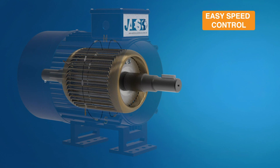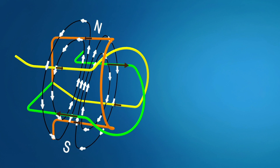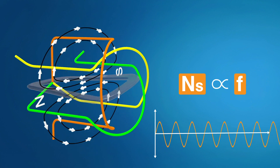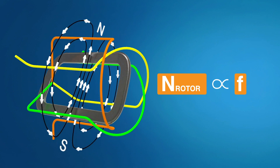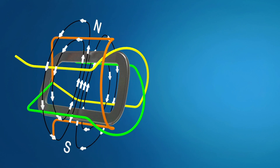To better understand this, let's return to our stator winding arrangement. There is a proportional relationship between the magnetic field speed and the input power frequency, since the three-phase input power generates a rotating magnetic field. Since the rotor always tries to align itself with the magnetic field, the rotor speed is also proportional to the frequency of the alternating voltage. We can therefore control the speed of the induction motor by using a variable frequency drive.